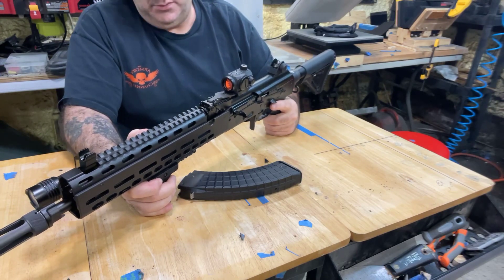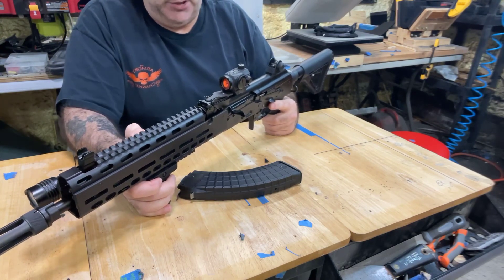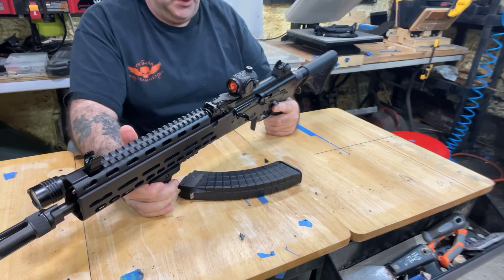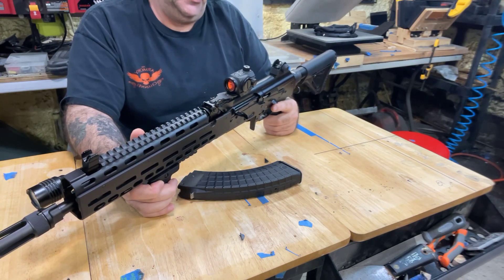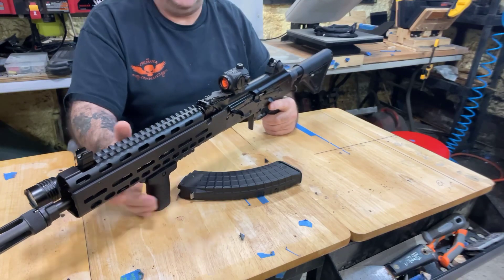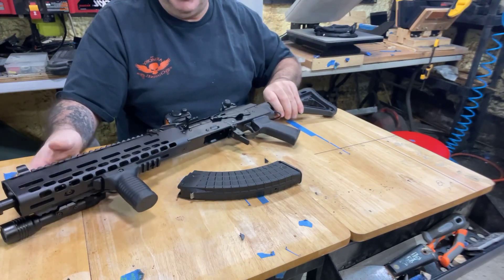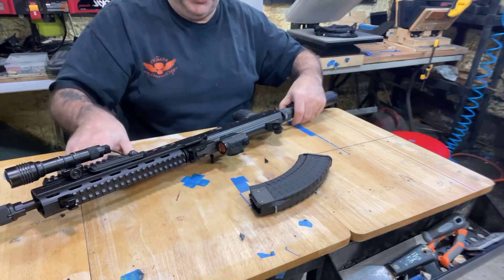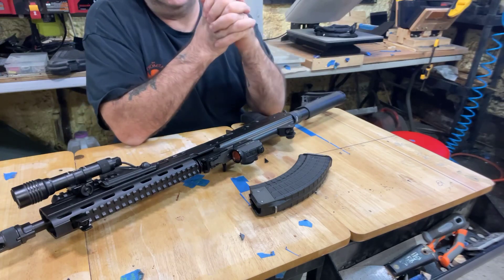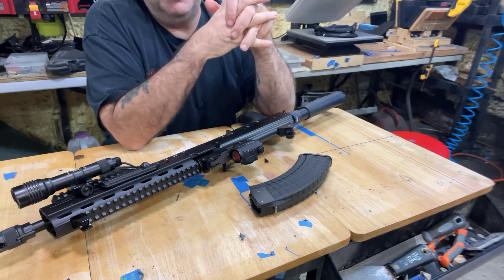The heat shield means it doesn't get hot where the switch is mounted, which is good because heat loosens glue. That's all I can tell you about that. Now — which AK do you pick? This is essentially part two; part one is somewhere in my older videos. One important thing: don't go cheap on magazines. A lot of Glock owners do this — don't buy aftermarket magazines just because they hold more rounds.